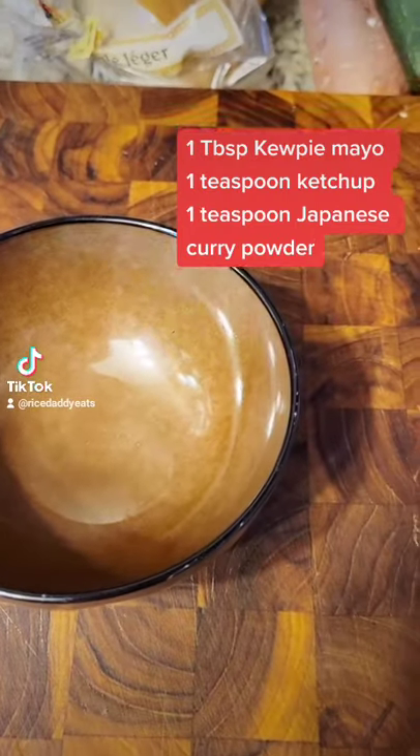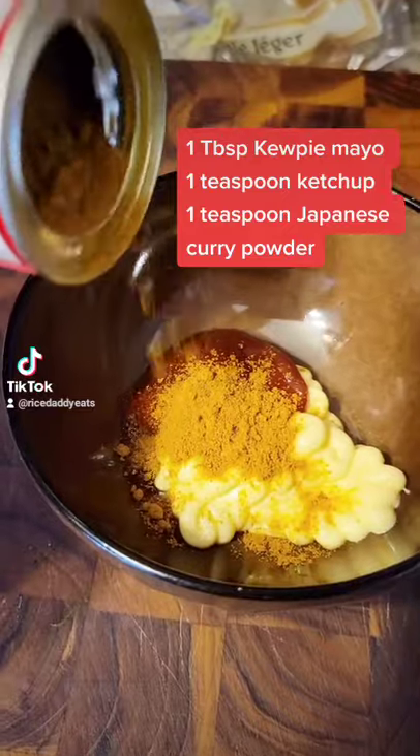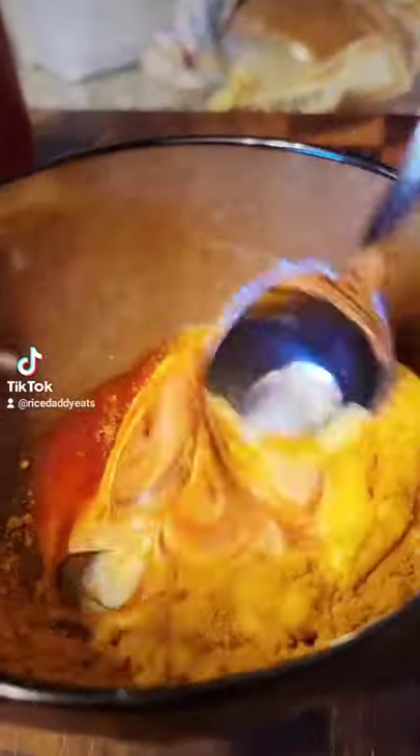It's gonna be super simple. I'm eyeballing here — I'm gonna start with a tablespoon of mayo, a teaspoon of ketchup, and about a teaspoon of curry powder. I'm gonna mix it together and give it a taste.